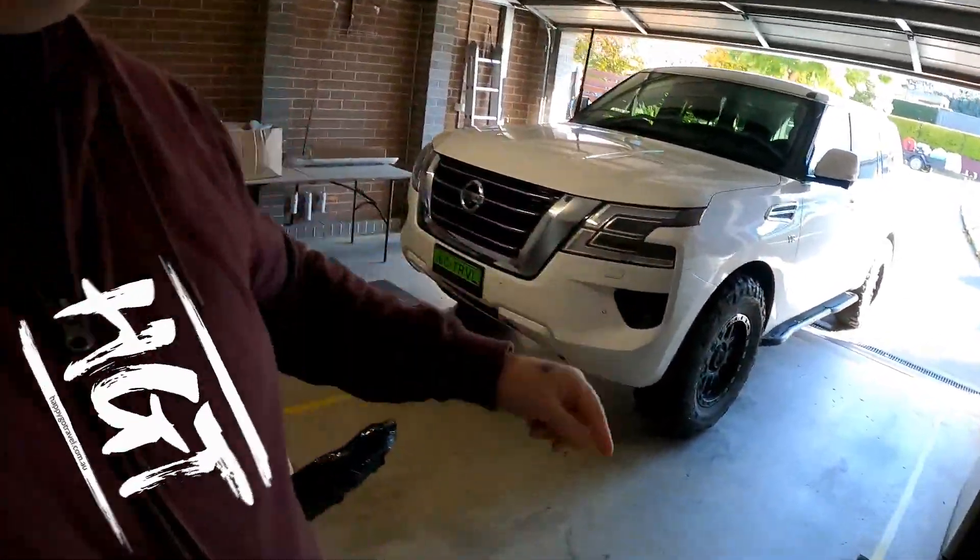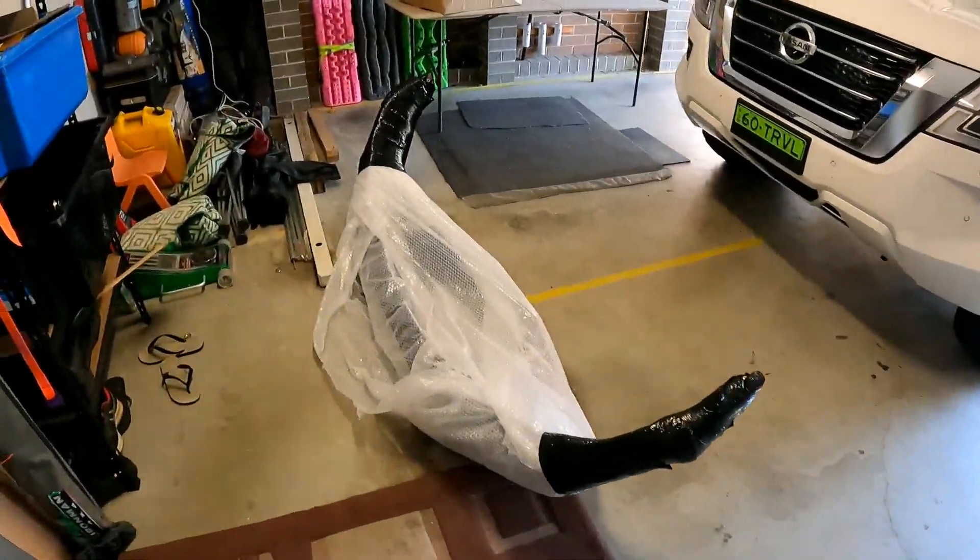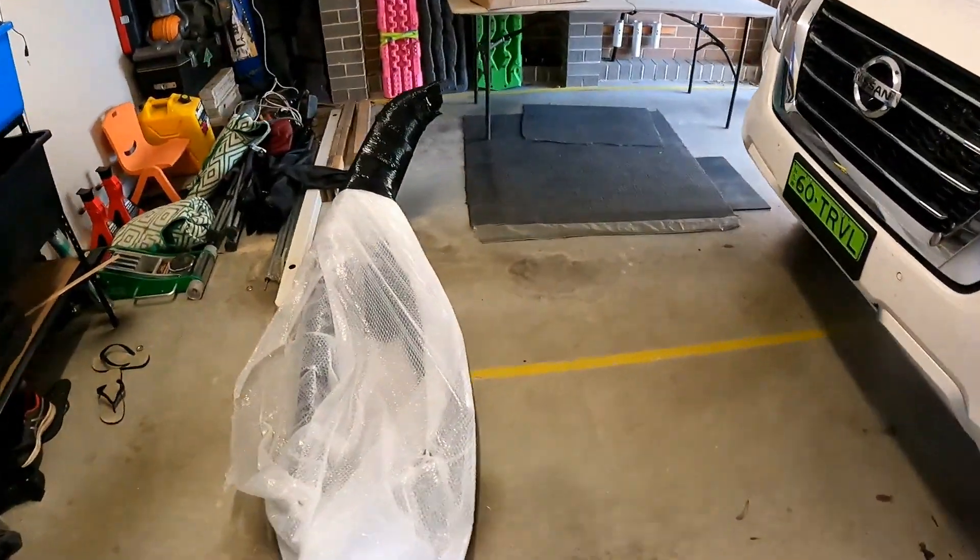G'day guys, it's Karl from How to Go Travel. Today we're in the garage with the patrol. Exciting day — the bull bar has finally arrived.